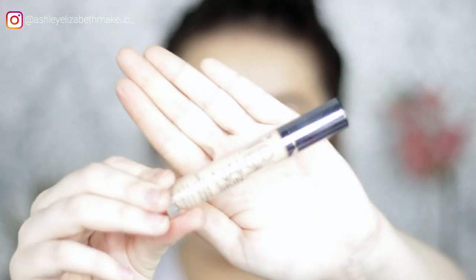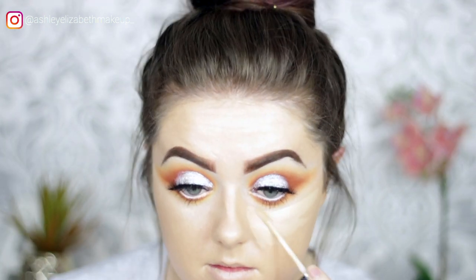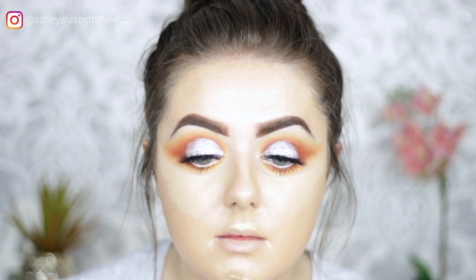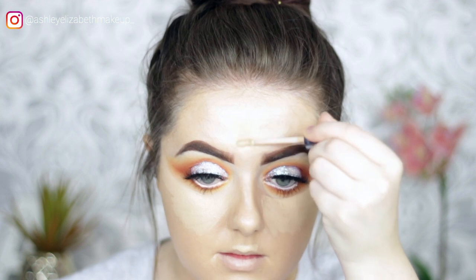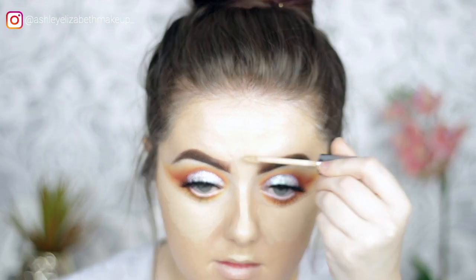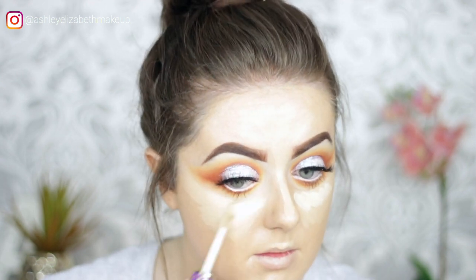For concealer, using the Urban Decay Naked Concealer in Light Neutral — normally too dark, but now that a darker foundation is on, it works. Placing it in all the usual spots: under the eyes, front of the forehead, down the nose, and on the cupid's bow. Then adding a touch of Tarte Shape Tape to brighten it up.